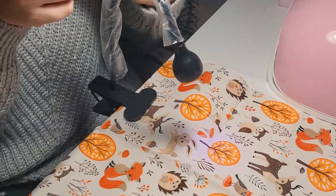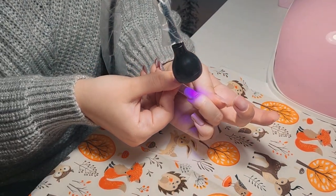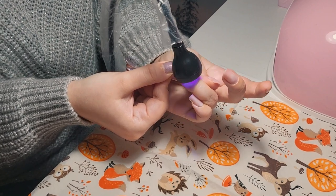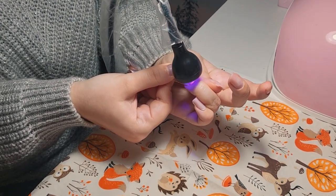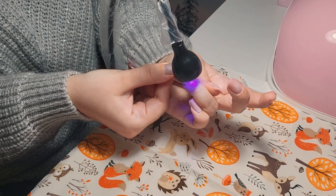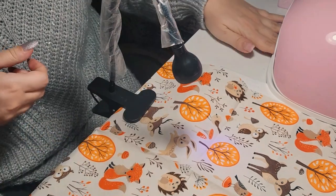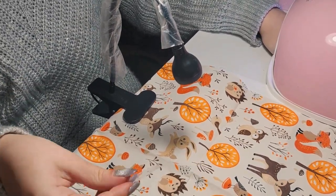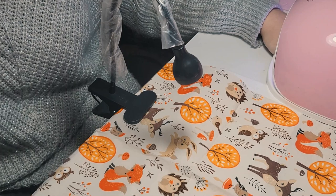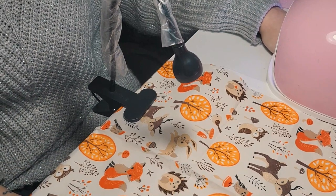I'm curing the next extension. I took off the first nail form because it was really bothering me and getting in the way of applying the second form. It's just really hard to do your own nails. I love doing nails and move pretty fast with customers, but when I do my own it takes me so so long. That's why sometimes I think twice before deciding to do my nails.